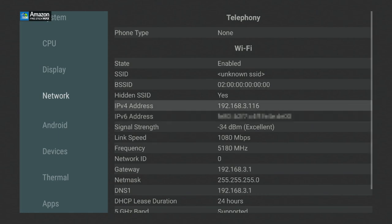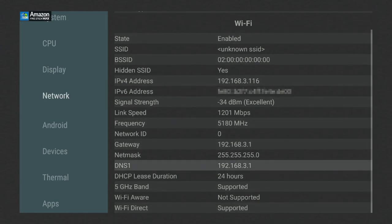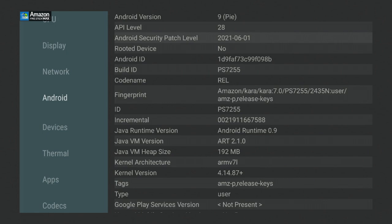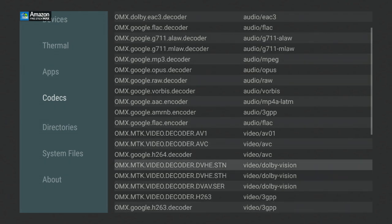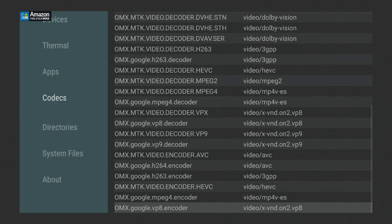Under Network there's a lot of information. The uplink is 80 megabits per second and the frequency and signal gain are really good. Scrolling down, 5G Wi-Fi network is supported, and both direct and indirect connections should work. Under Android, it is Android 9 Pie, API level 28. The security patch is from June 1st, 2021. Under Device, all information including a 3D image is available. For codecs, the ones we're really looking for include AC3, raw files, H.264, H.263, VP9, VP8, MPEG-4, and AV1.